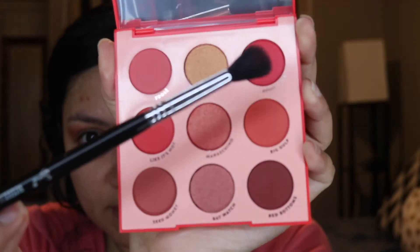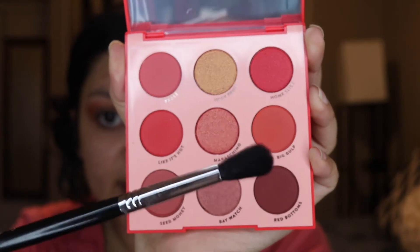Next, I'm going to use this color here, Home Slice. I'm going to use a Sigma E40 Tapered Brush.